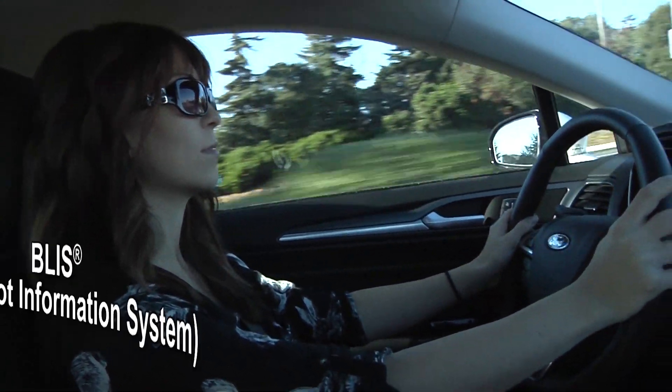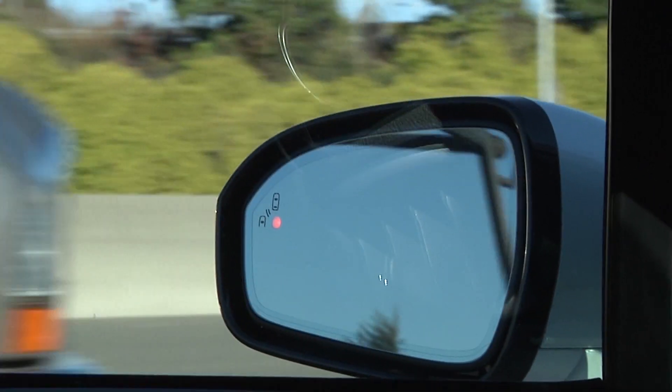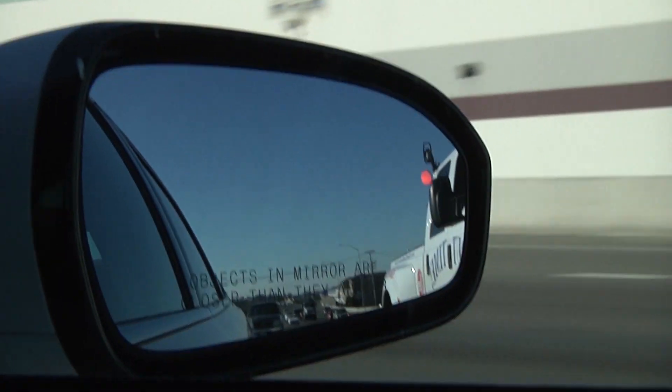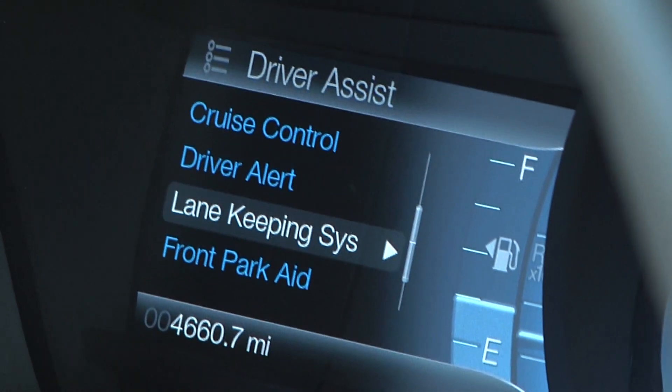The Fusion comes equipped with BLIS, which is the Blind Spot Information System. BLIS is designed to use radar at the rear of the vehicle in the rear quarter panels to help detect a vehicle in a blind spot zone. If a vehicle is detected, the system alerts you with a warning light in the appropriate side view mirror. This car also has the lane-keeping system.